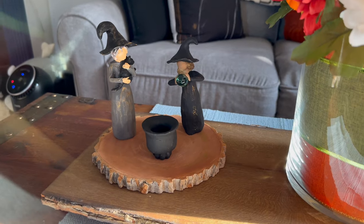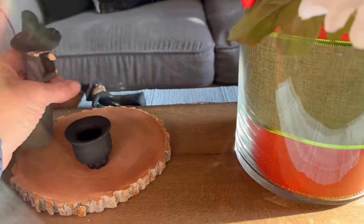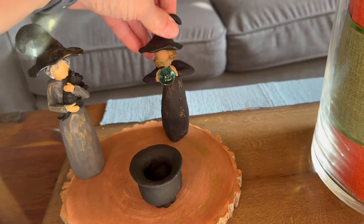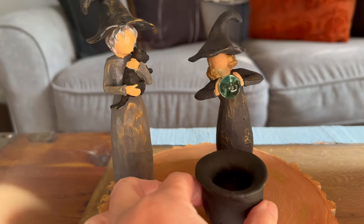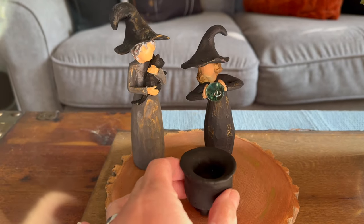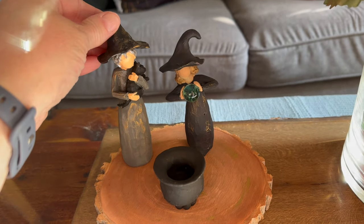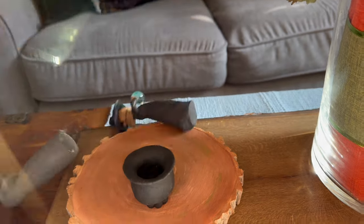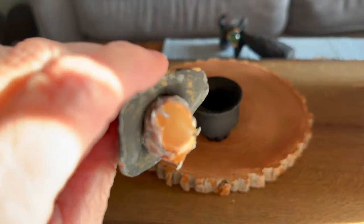They're done! My little willow tree figures turned into witches. I told you I got to fix her. But I love them and I think they are perfect. And with a little air dry clay — which by the way, they do sell at the Dollar Tree — I broke her! I have to glue her back together.